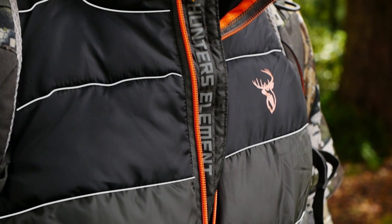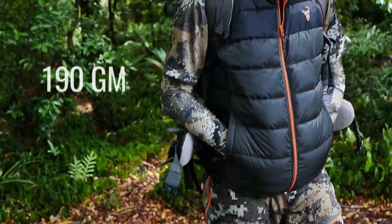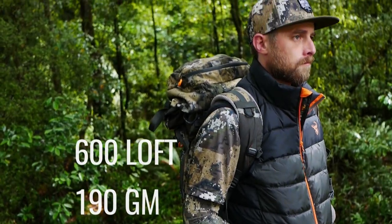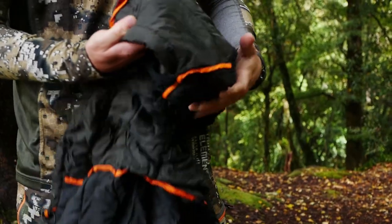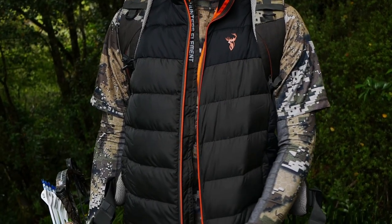The baffles have been stitched to improve the longevity of the vest. The 190g 600 loft insulation fill provides more warmth whilst allowing the vest to pack down small and weigh less. A full length YKK zipper makes taking the jacket on and off easy.